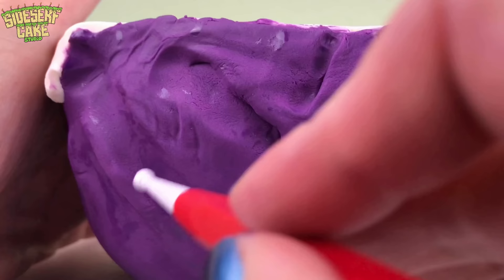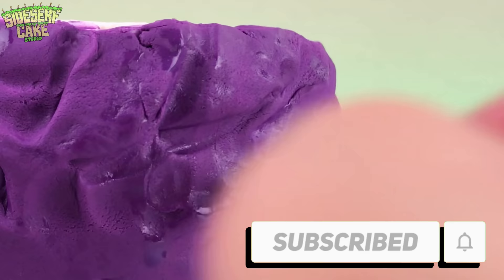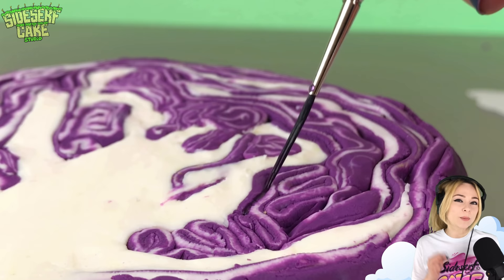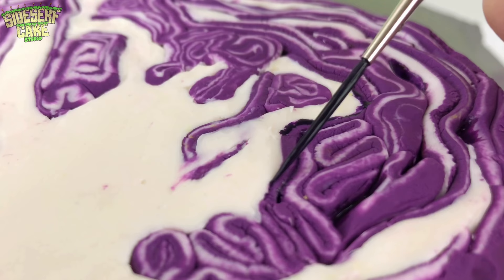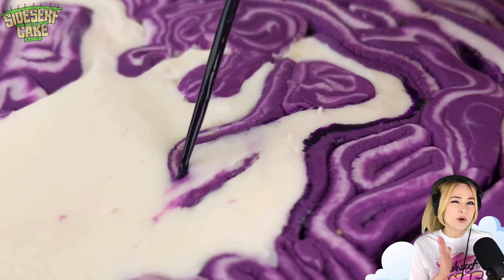Then I flip the cake over one last time and I sculpt some leaf texture into that fondant. I'm painting some dark purple shadows into the cracks and outlining a few areas. Adding that dark purple helps to give the cake more dimension.